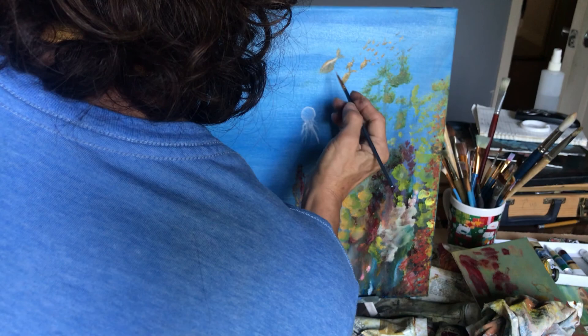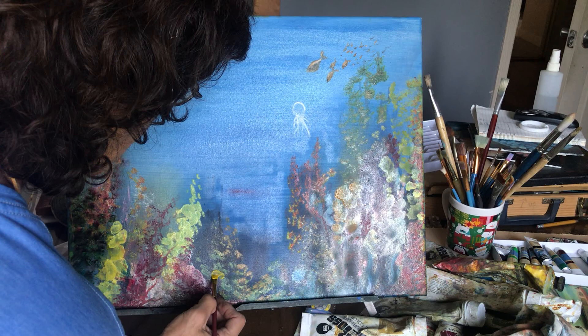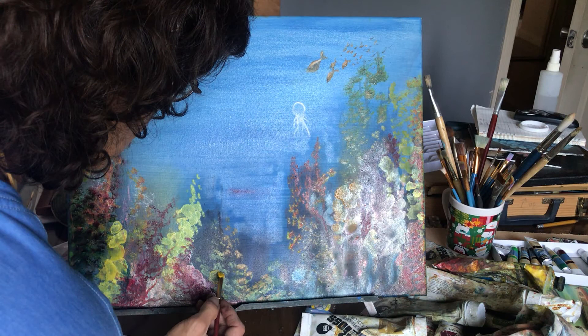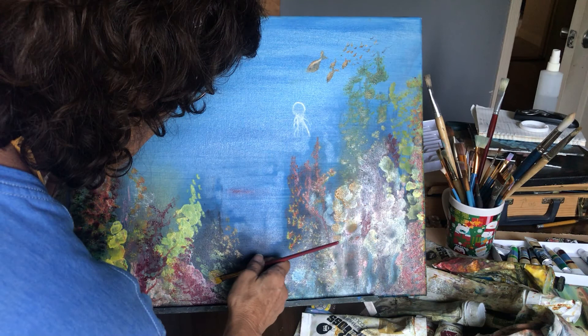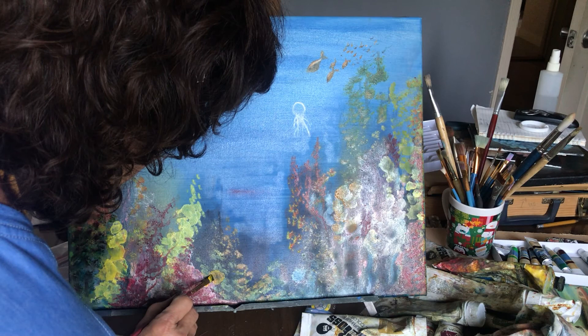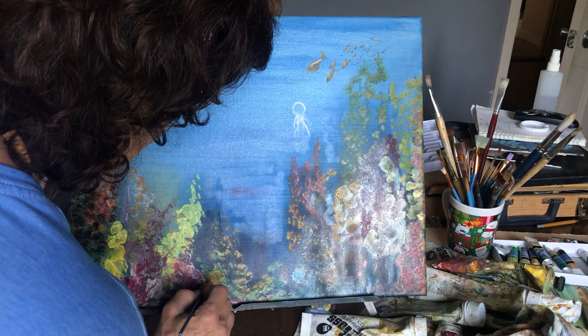I have to get more yellow color. We're going to put a little fish over here. Maybe we're going to mix with yellow and orange. We're going to fill it with a little black color.